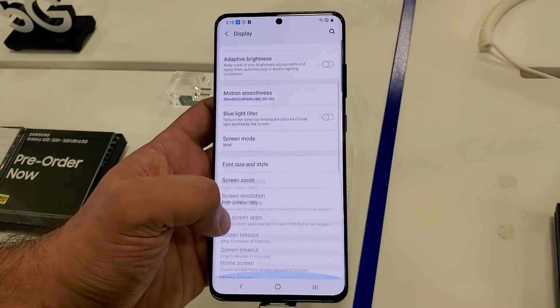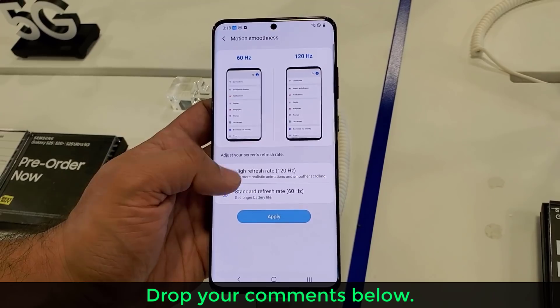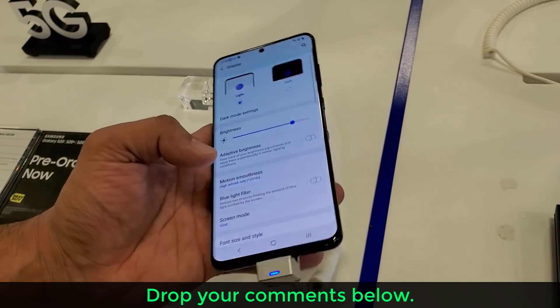But definitely there is a big huge difference between 60Hz and 120Hz, and you're going to notice that once you get your hands on this smartphone.